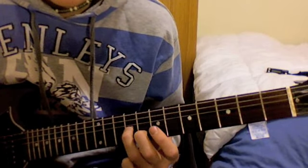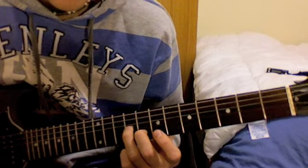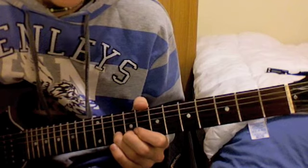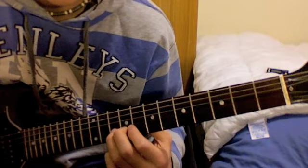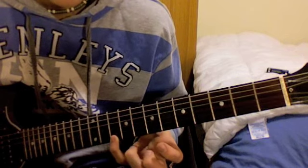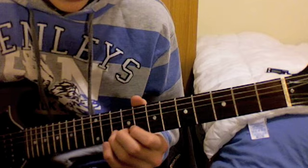Now you play the G and then the B string, one note at a time. Then bring your 3rd finger — using your supporting 2 fingers — and bend up on the 10th fret. Then bring your pinky finger onto the 10th fret of the E string.